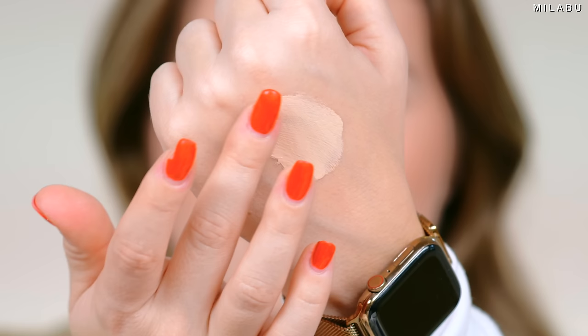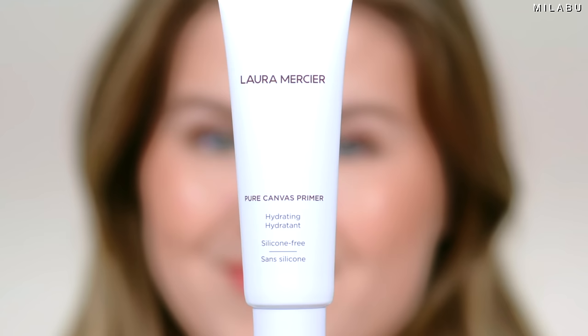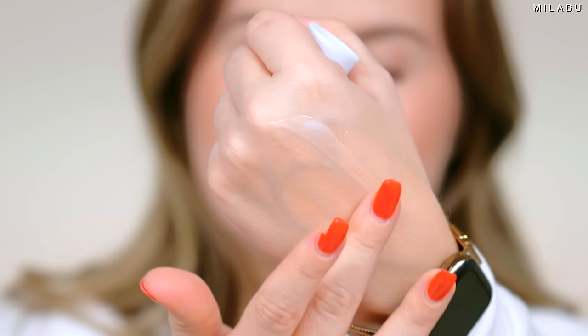Let's put it on. You can wear this foundation without a primer, but to get the best longevity and the best wear time, she does recommend using her Pure Canvas Primers. They are water-based, so they're silicone-free. I'm going to use the hydrating version today. I personally like the hydrating version without moisturizer underneath because of my combination skin. I'm just going to put it between my fingers and apply it with my fingertips. She has a whole line of Pure Canvas Primers.